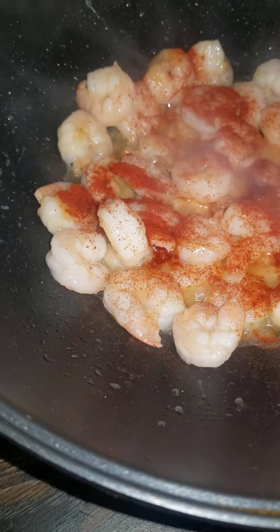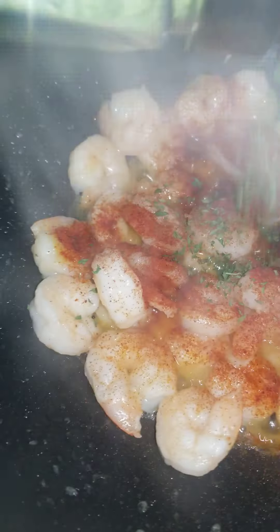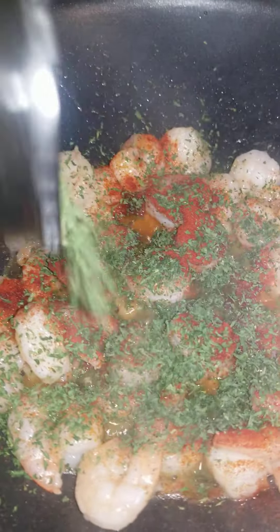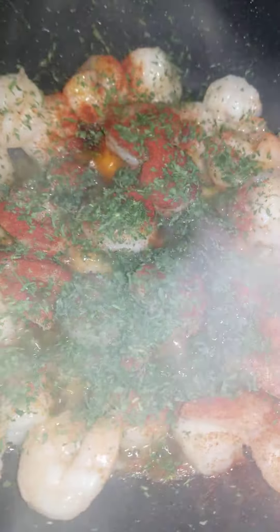Now we're going to add paprika. The taco shell was no good, so I ate it — it had a crack in it. You don't have to turn it yet. This is parsley flake.